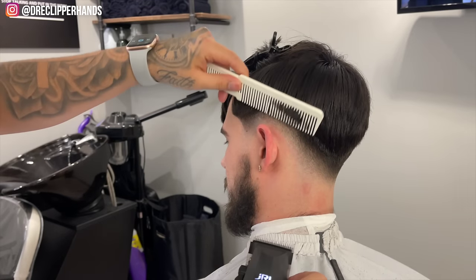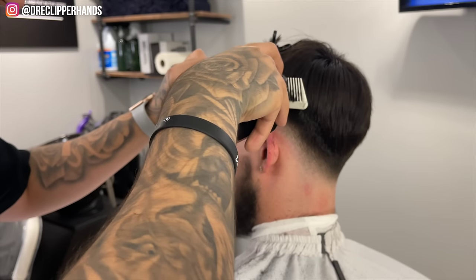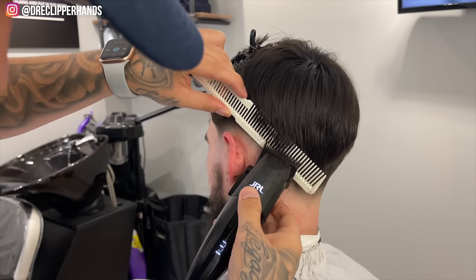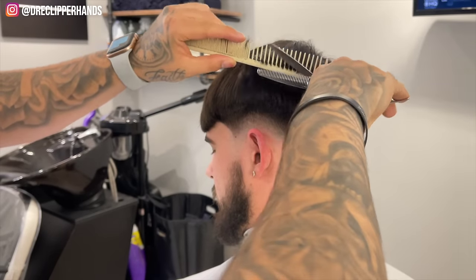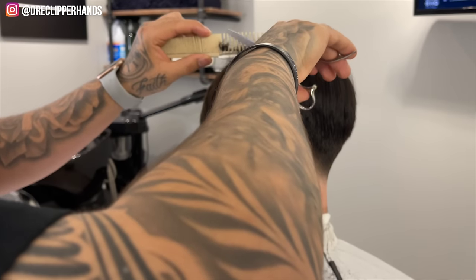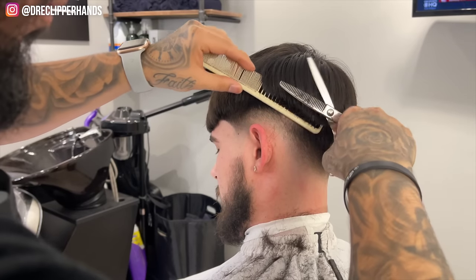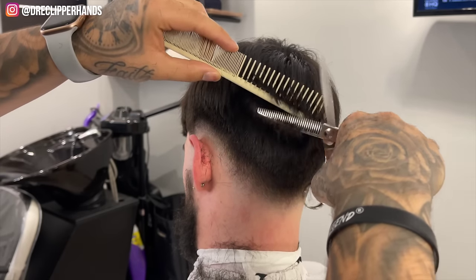After framing out the lineup, we're going to debulk the side. Right where we left off with the two open, I'm going to clip-over-comb into the length he has — coming in with the comb, flaring it out slightly, and any hair sticking out of the comb we're going to get rid of. I'm blending upwards rather than coming in sideways. Then to really soften everything up and bring it together we're going to do some thinning shear over comb, which is a lifesaver when blending into hair that is very dark and very long. The thinning shears will blend while still maintaining that shade of darkness that we want.